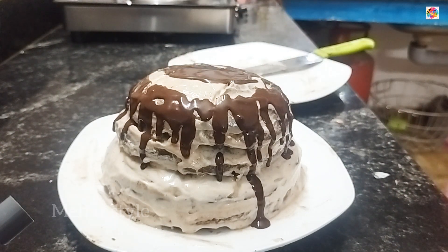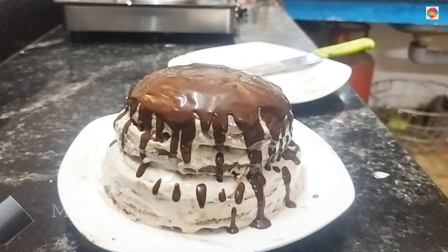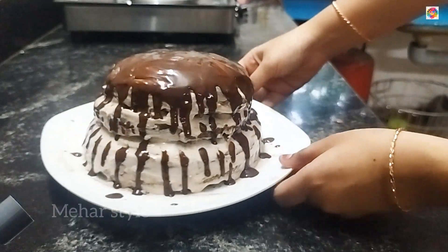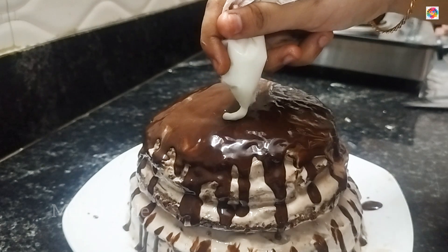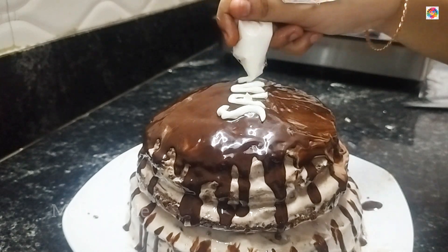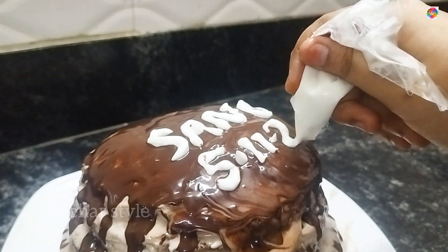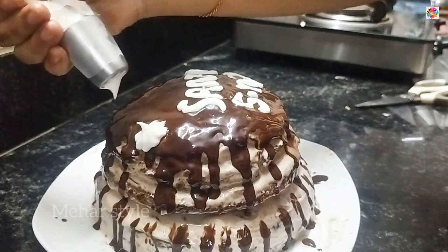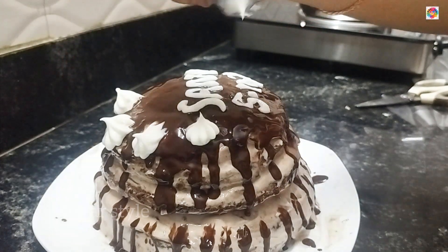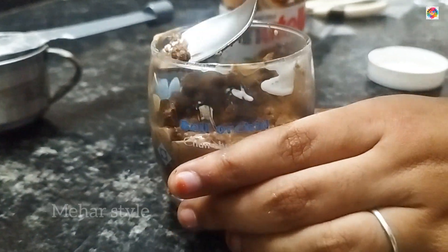We will put the ganache on the next one and make it perfect. The ganache is full of drippings. We will put the drippings on the next layer. This is the final look — it is not perfect. We will put the name on top and put white cream on top, then put it in the fridge. There is a little cream, so I made a jar of cake — this is very good.